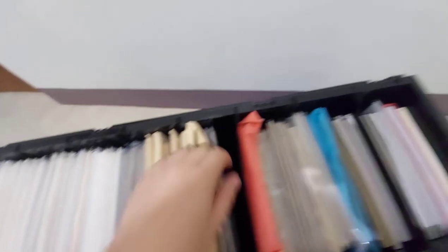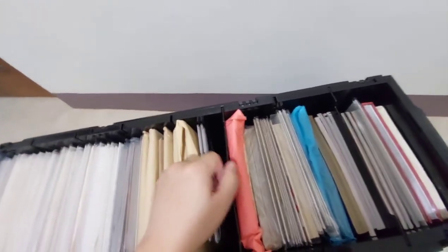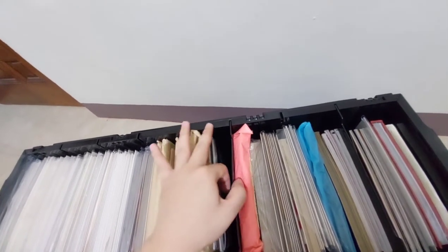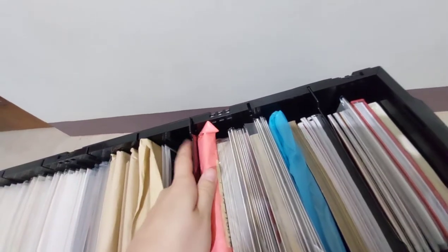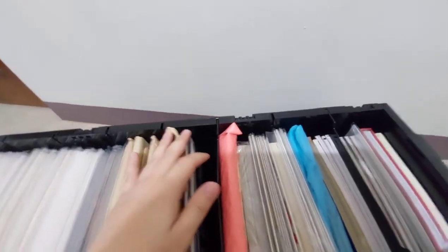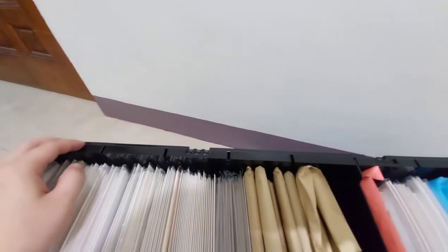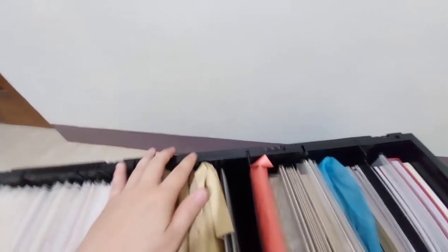So basically, if you want to separate your comics, they have included a divider here, and you can just place it in. All BCW storage bin boxes have this partition.